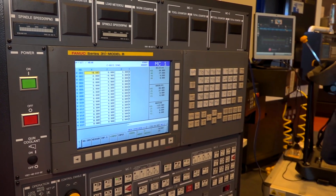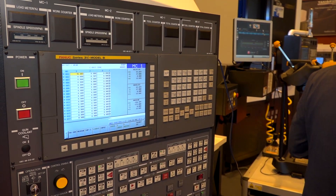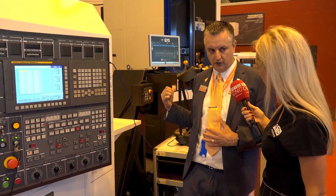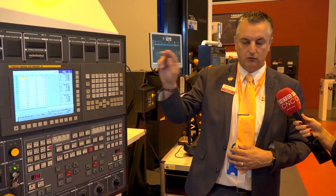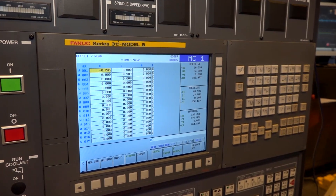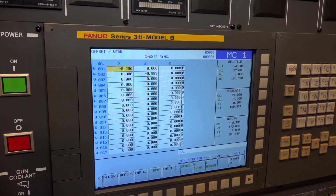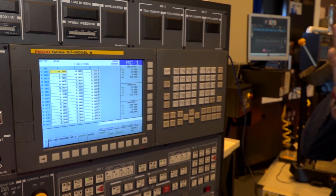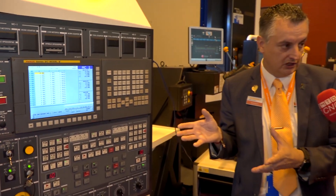Ben, I can see that we're connected to this machine so talk me through why we're connected. So what we've got here is the parts that are coming off that machine go onto the Equator, get gauged, and we use that information to update the machine to improve the process. So if any of those features are slightly off nominal then we can send an adjustment through to the machine, and we're working in partnership — in this case with the Hyundai machine — and we're updating the FANUC controller.